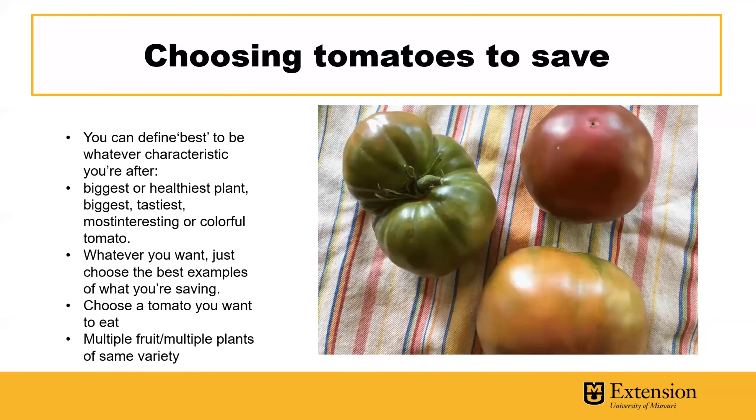When saving your tomato seed, you want to choose the tomatoes that are the best for you — whether that be the biggest tomato, the healthiest plant, the most interesting or colorful tomato — whatever you want to save and grow next year. Choose the best examples of what you're saving, the one you really want to eat. It's a good idea to save multiple fruit from multiple plants of the same variety.